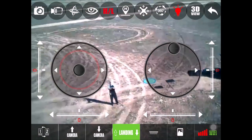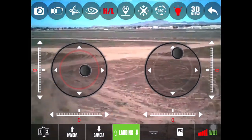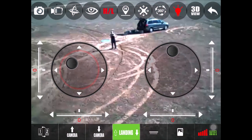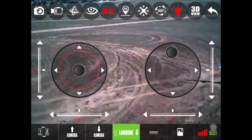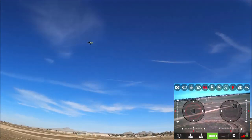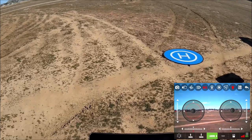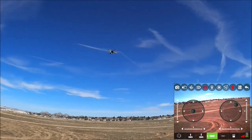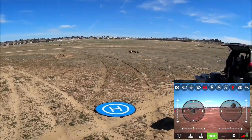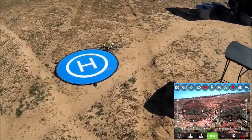The Tenergy Phoenix — the rebranded Kai Deng Pantoma — has now been flown with both the hard remote and the Wi-Fi phone app. It's getting a little sluggish, time to bring it in. Hitting one-key land — thank you so much for watching, have a great day, and we'll see you next time. Missed the landing pad by just a little bit.